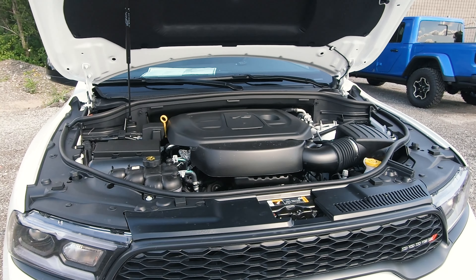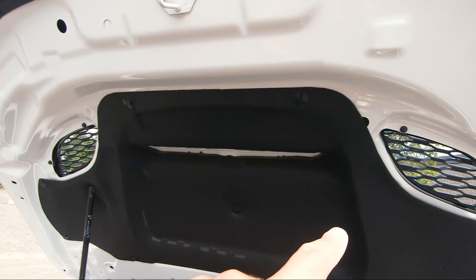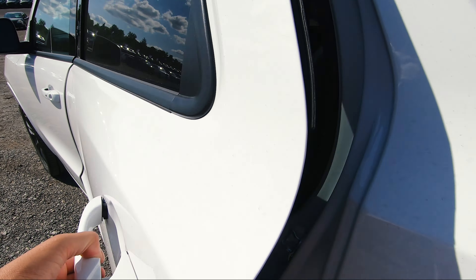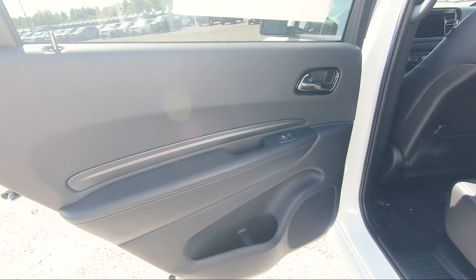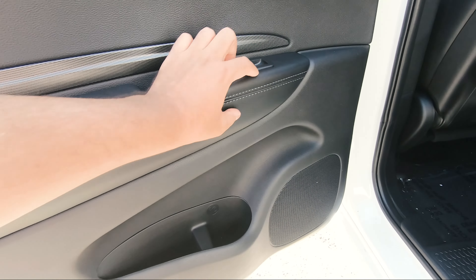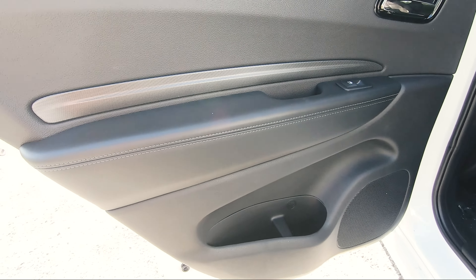As for the engine, this is the 3.6 liter V6 Pentastar engine — a very famous engine known from Jeep and more. In the Durango it gives you 295 horsepower with 260 foot pounds of torque, paired with an eight speed automatic transmission. If you want the HEMI, you'll need to step up in trim level. The vents shown with the performance hood are functional.